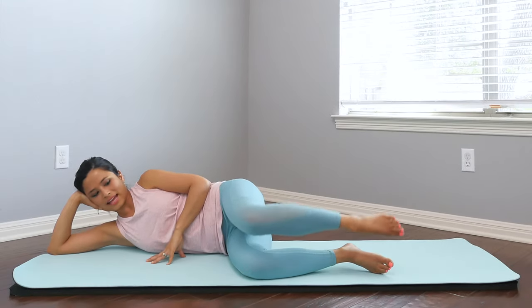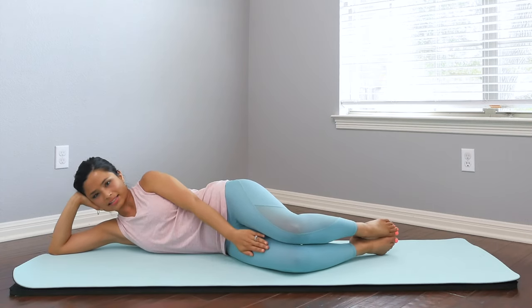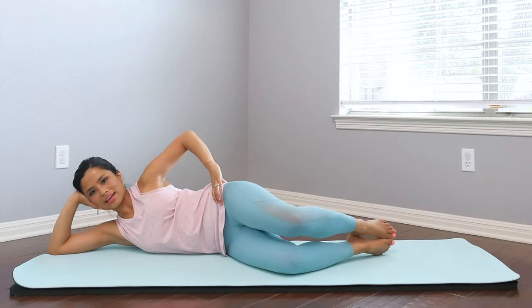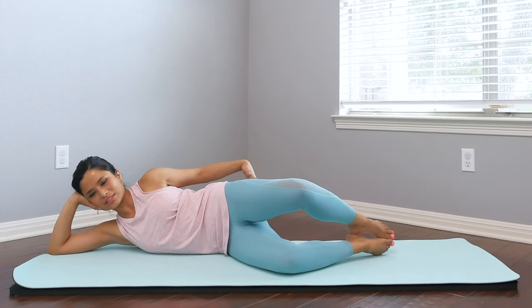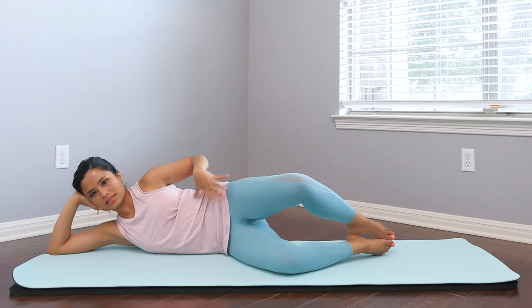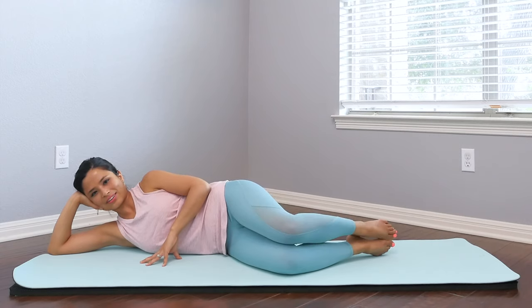Bend the knees, stack the legs. Going into our clamshell. Bend those knees out into a slight diagonal here, so we have a little bit more space for that growing belly as we open that leg and close. Open and close — shoulders are stacked. Out and in, feeling those glutes engaged. This is really good for building that whole pelvic strength. We're carrying the belly, carrying the baby, so we want stability and strength in that mid part of our body. Last one and close.